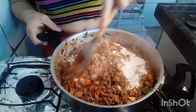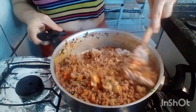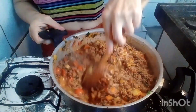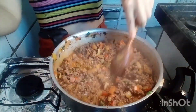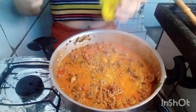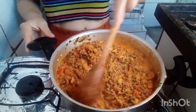Bom, vamos ver — qualquer coisa eu coloco mais um, porque estou pretendendo fazer dois tabuleiros de lasanha. Olha como já está, gente — bem saboroso, bem cheiroso, está uma delícia. Já ia me esquecendo: antes de colocar o requeijão, vou colocar um pouquinho de orégano — quando eu fiz o outro não botei. Vamos ver como vai ficar esse recheio de lasanha com orégano.